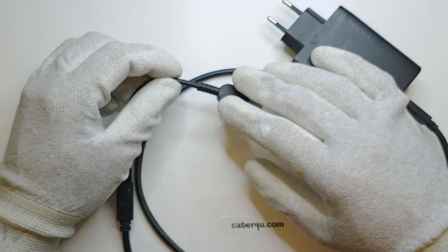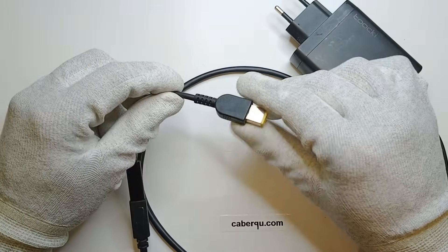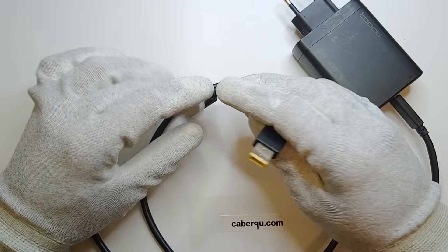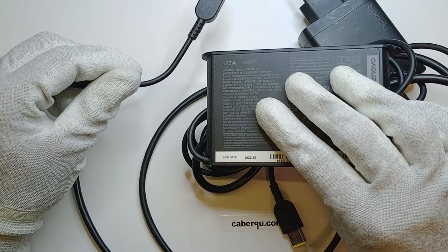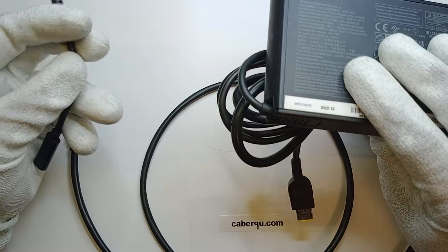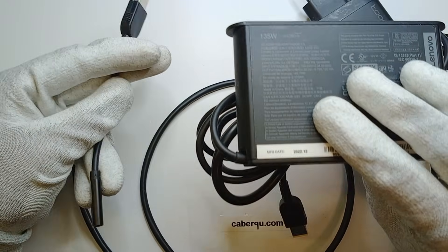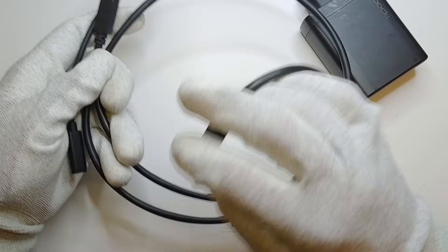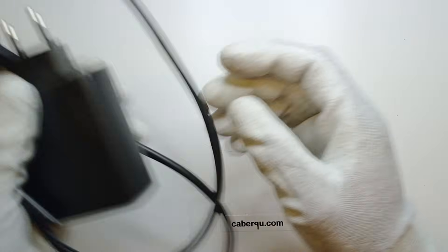But it turns out, no. The manufacturer of my laptop did not have that in mind. We are not able to charge via a USB-C to laptop charger adapter. So I was out of luck and thought I'd have to carry around this big charger everywhere, plus separate chargers for my phone, tablet, headphones, and everything else.